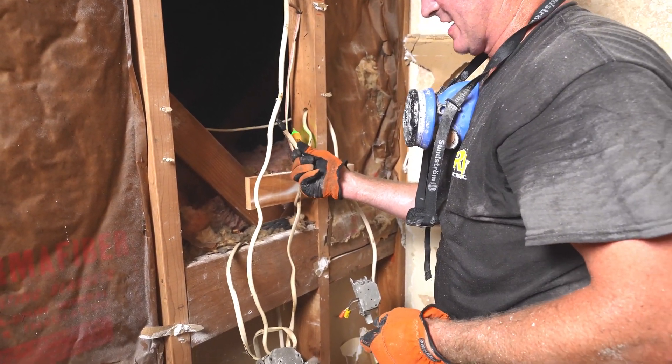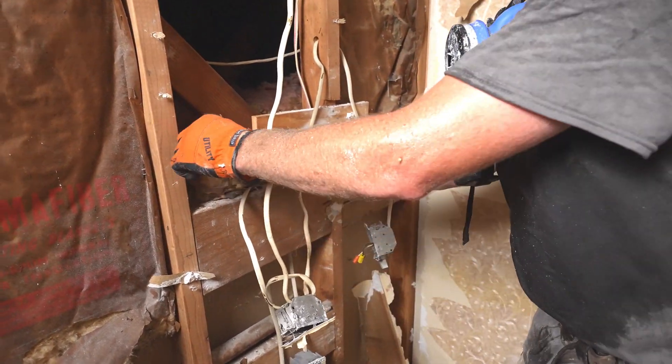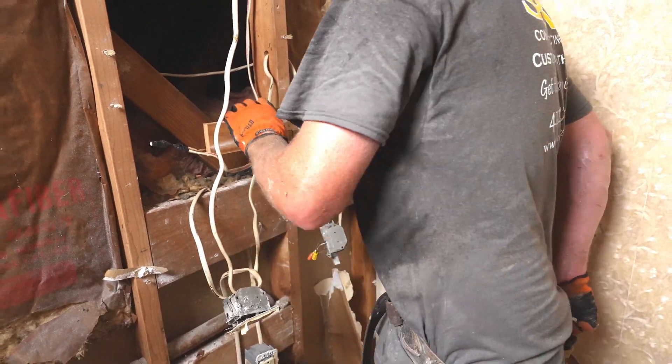Just to have a loose end like that hanging in the back of the wall is not good. Is that hot too? Oh yeah, this is hot. Yeah, you really shouldn't let that be sitting in the wall like that.